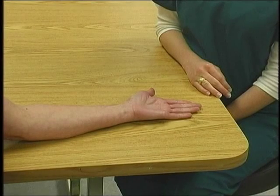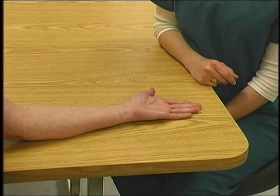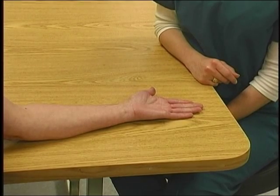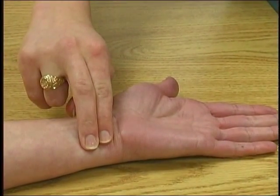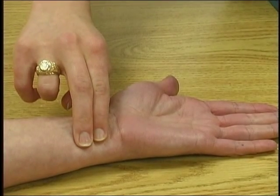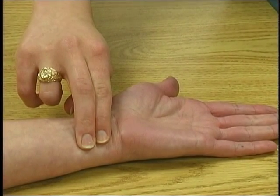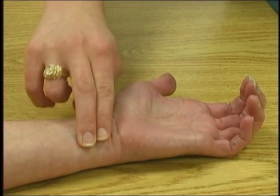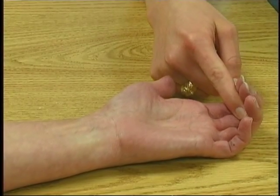To test PIP finger flexion, position the patient seated with the forearm on the table in supination. The therapist sits opposite the patient. Palpate the flexor digitorum superficialis on the volar surface of the wrist between the palmaris longus and the flexor carpi ulnaris. Observe as the patient closes her hand and makes a claw. Resist the middle phalanx with the index finger by pushing the PIP toward extension.